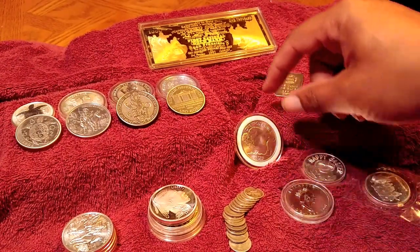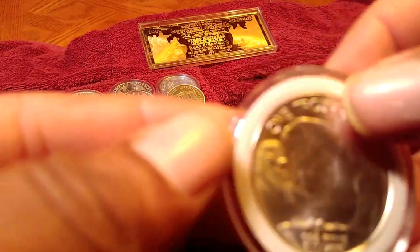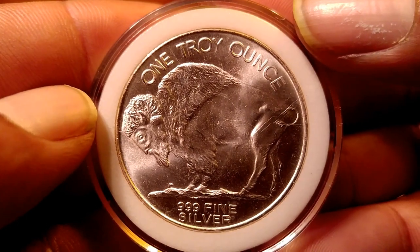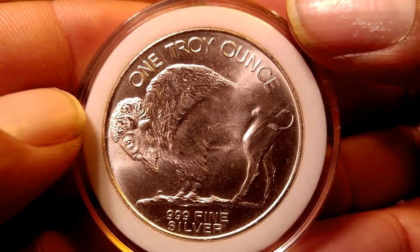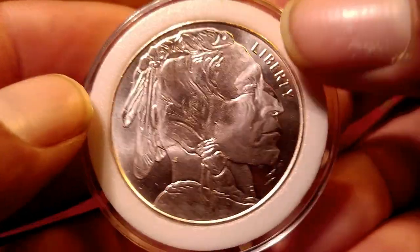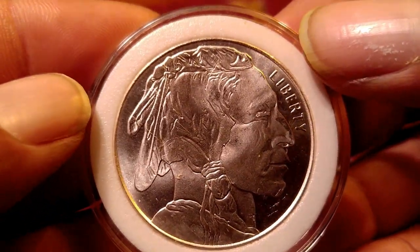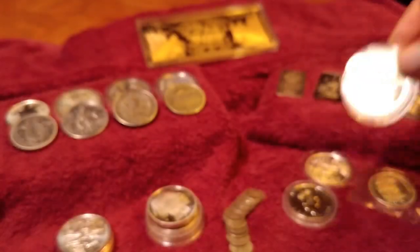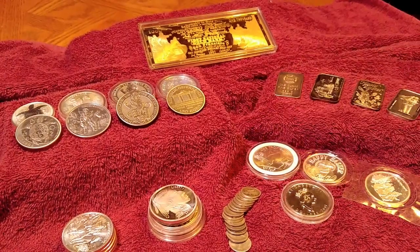And there's one more — it was eight ounces. This is exactly how it came in this airtight with the little ring around it. It's a one troy ounce buffalo, nice condition, no blemishes, no spots on it. And I got the whole batch for $150.